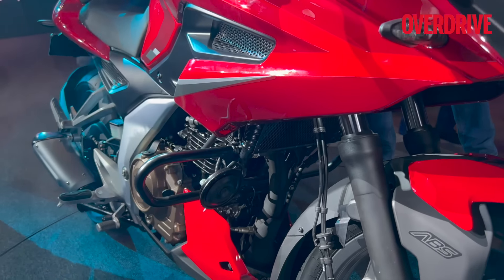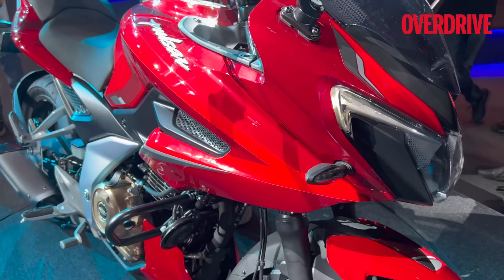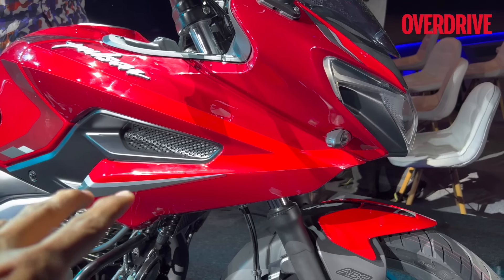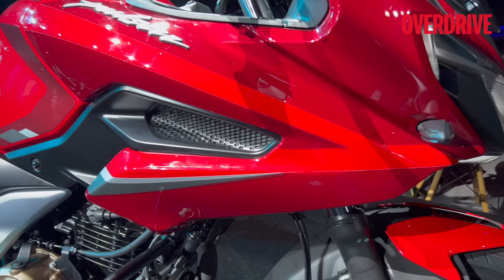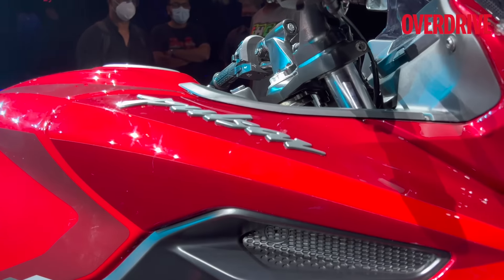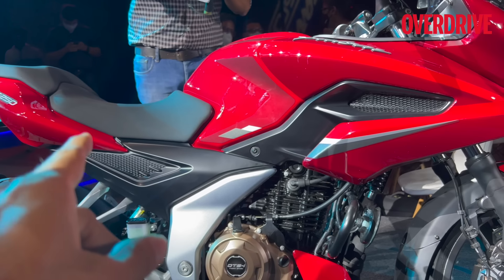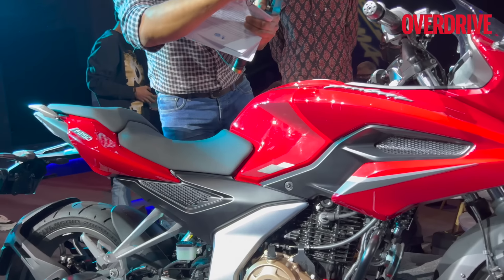There's no down tube on the chassis — the engine is the stress member. Coming back to the fairing design, you see these mesh panels, though it's not a see-through mesh. It's something taken from the design seen on the previous generation Pulsar — a similar mesh-kind pattern on that panel.